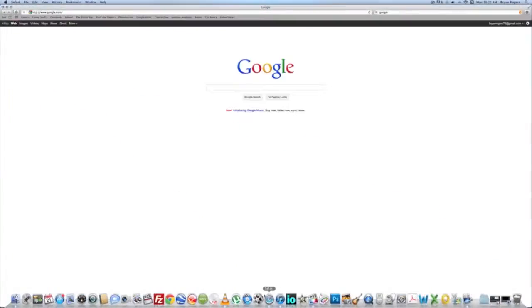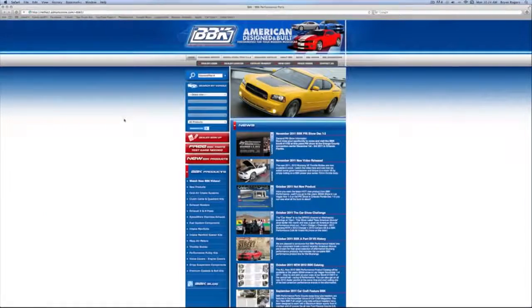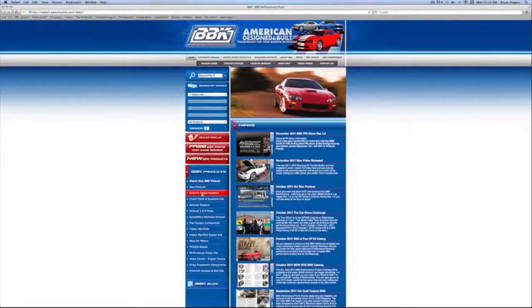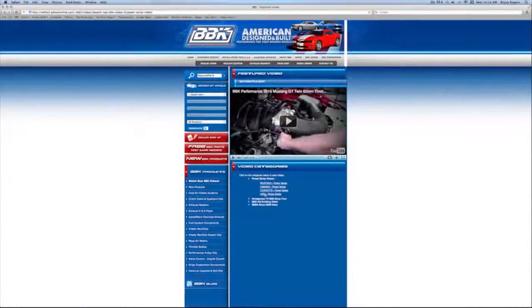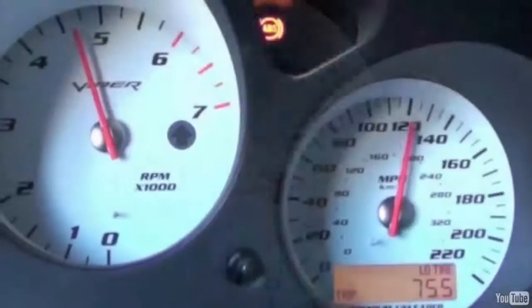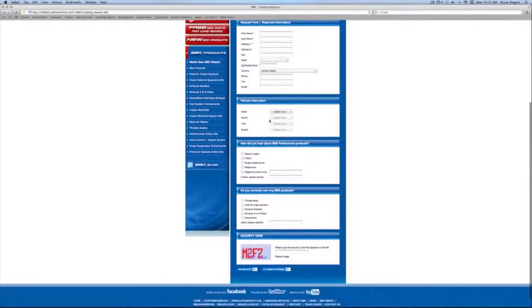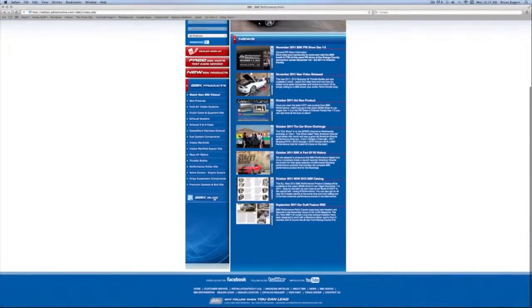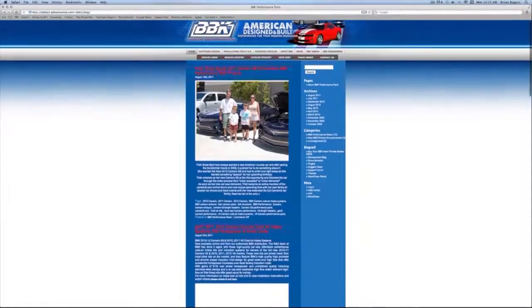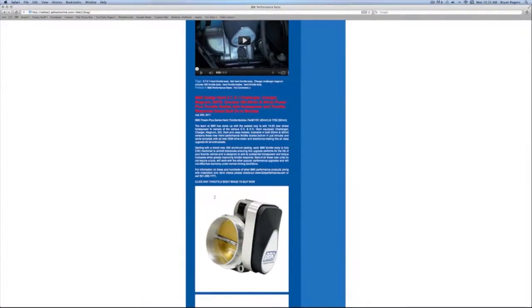For more information on this or any of the hundreds of parts that BBK makes for late model cars and trucks, check out BBKPerformance.com. On the left, try our multiple search options or watch fun and informative product detail and installation videos. Up at the top, use the tabs to order or download the latest catalog, find a dealer in your area, or read and download from our instruction sheet library that covers 20-plus years of BBK products. Don't forget to check out our homepage and blog to see what's new. Thanks for watching.